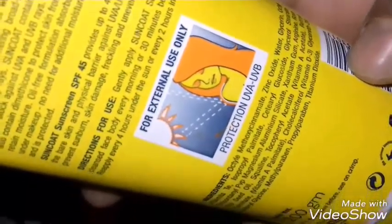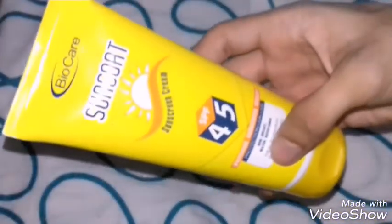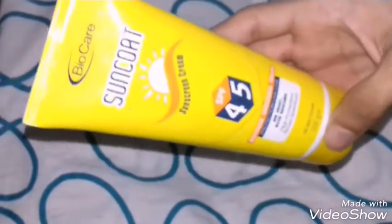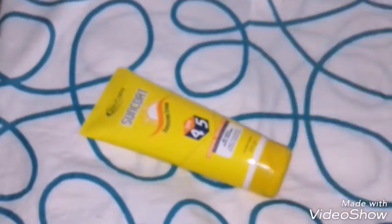You can see it contains Vitamin A, Vitamin D, Vitamin C, and rosehip oil — the ingredients are really impressive. Overall, Sun Coat is a decent product for this price, really affordable. That was my review — thank you so much for watching.